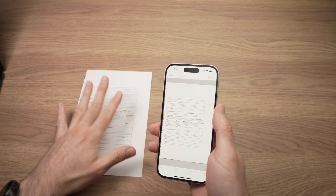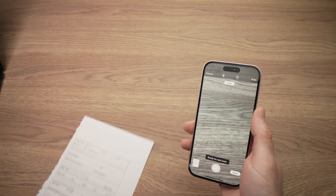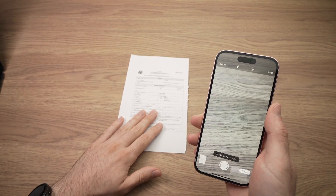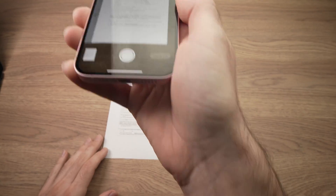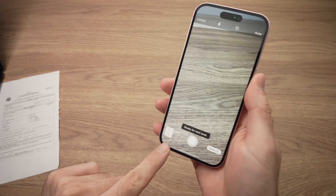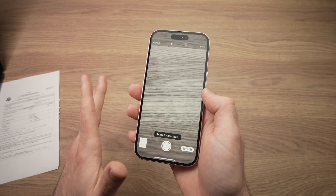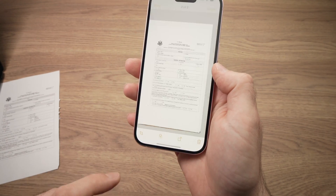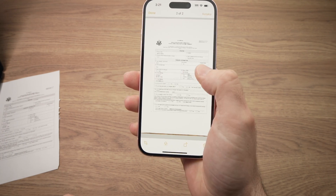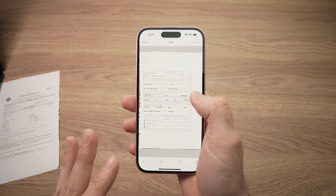But what if you have multiple pages? Press Done, take the first page away, put the second page of the document, and do the same thing. You're going to hear the clicker and it will get saved. You can do this with many pages — 100 pages, no problem. Before saving, I suggest you tap and shuffle through the pages just to make sure they're okay and everything is scanned properly.